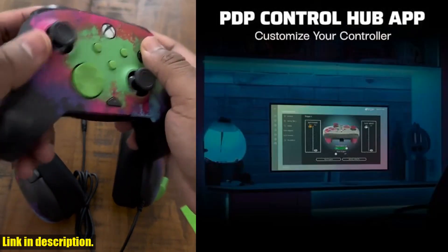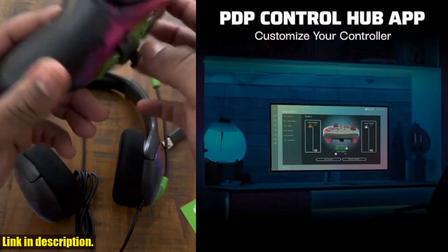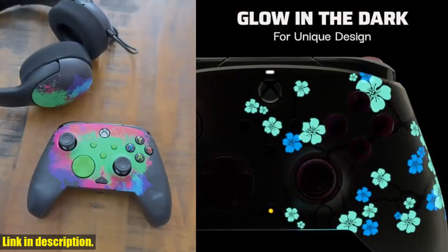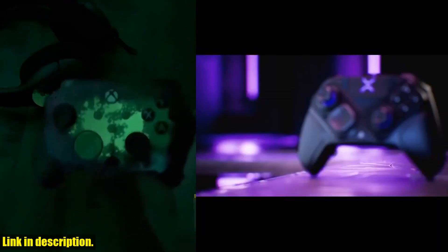This controller is officially licensed by Xbox and is compatible with Xbox Series X/S, Xbox One, and Windows 10/11. With its stunning pink cherry blossom design that glows in the dark, you'll stand out from the crowd.